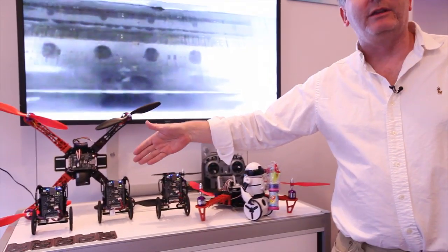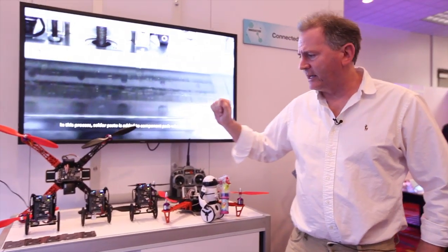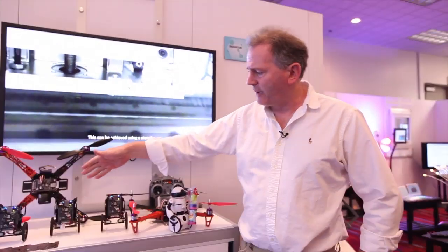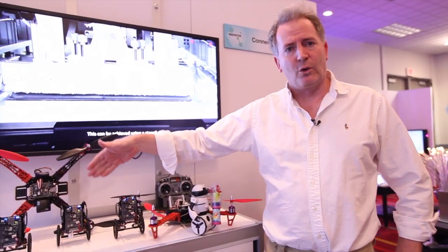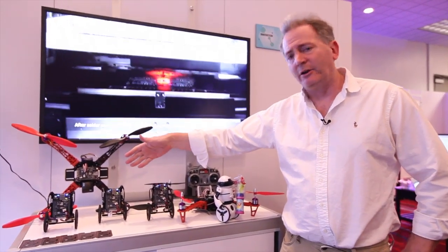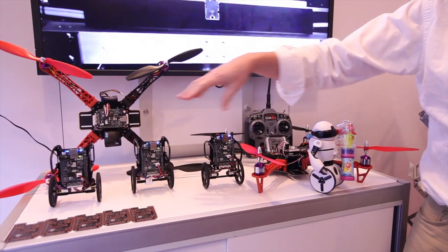Our group is developing robotic vehicles based around the BeagleBone Black developed by Texas Instruments. As James already said, we use these in our class as educational tools. Each student builds up in a quarter from a box of parts — about $150 of parts — their own self-riding Segway-like vehicles.